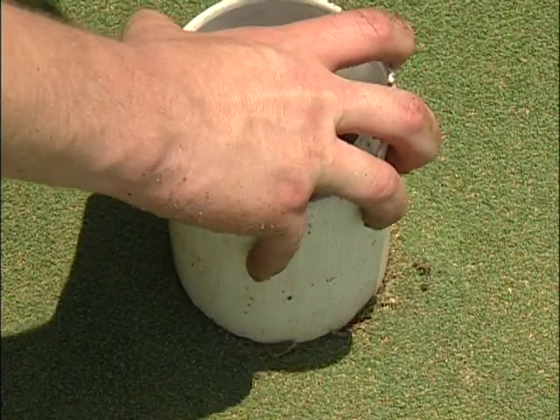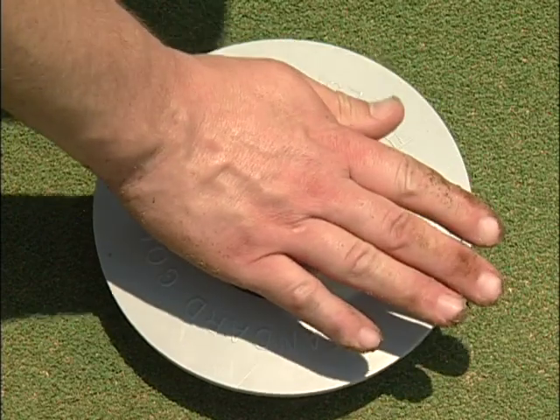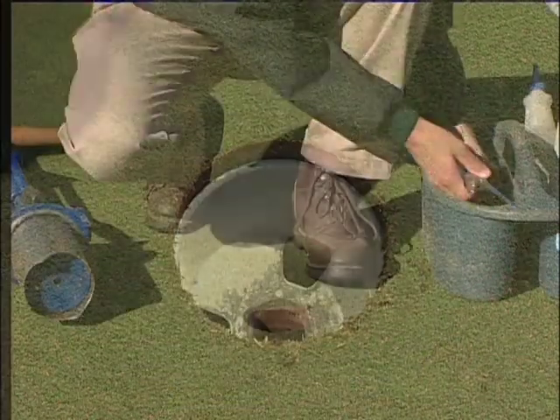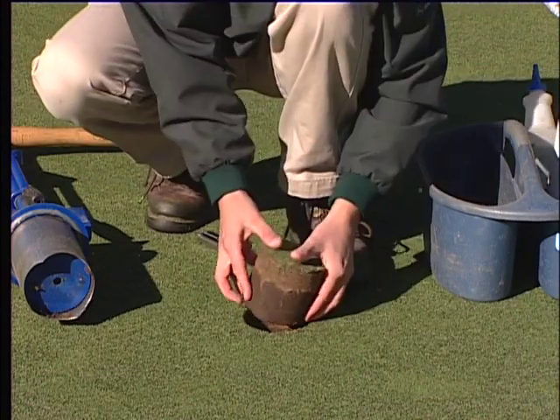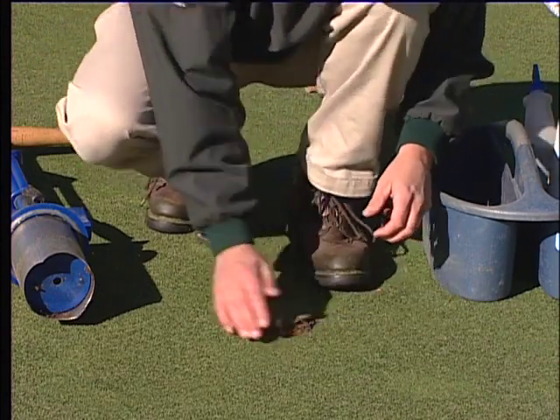With appropriate training, a little practice, and an understanding of proper procedures, you can become an effective cup cutter and an important member of the golf maintenance team. While this program is designed to provide a basic understanding of cup cutting procedures, your supervisor will instruct you on the specific responsibilities and procedures followed on your golf course.